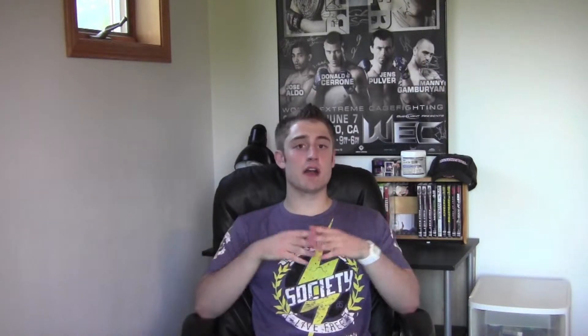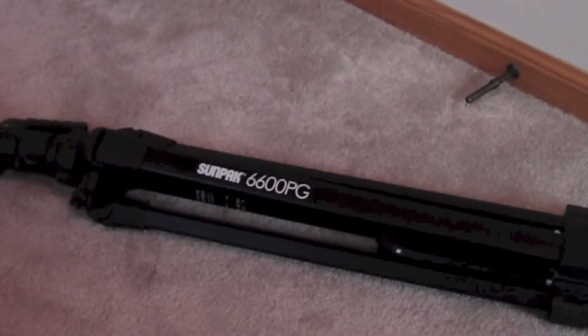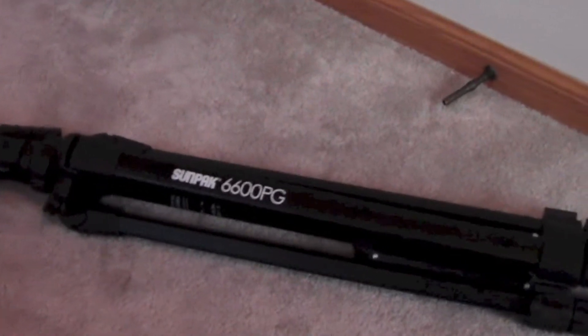So I've had it for over a year and I haven't had too many issues with it, other than one of the cranks falling off. It's been perfectly fine. The Sunpak 6600PG tripod is very lightweight, durable, and you can reduce the size significantly.